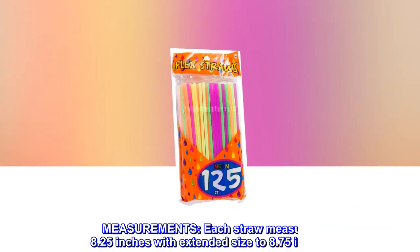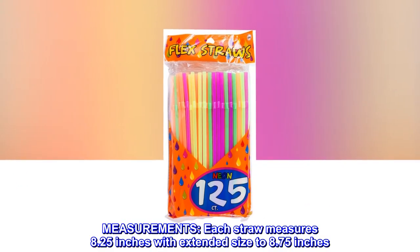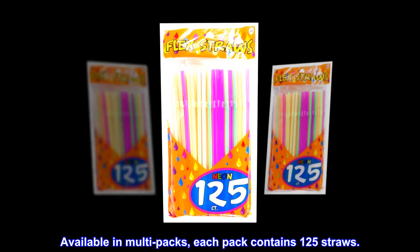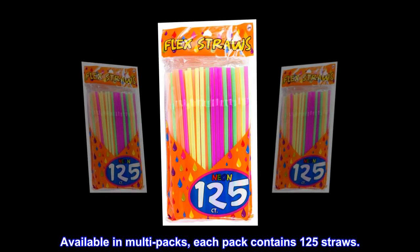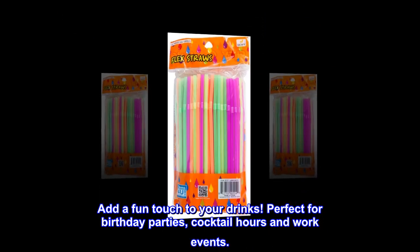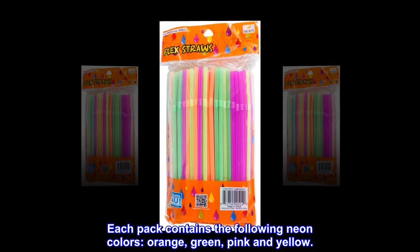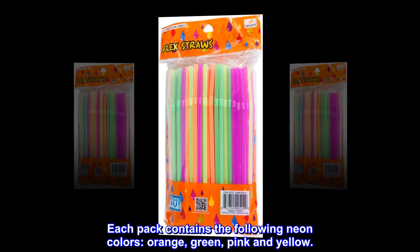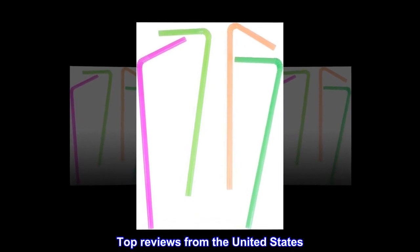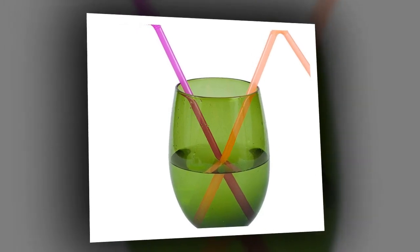Each straw measures 8.25 inches with extended size to 8.75 inches, available in multi-packs — each pack contains 125 straws. Add a fun touch to your drinks, perfect for birthday parties, cocktail hours, and work events. Each pack contains the following neon colors: orange, green, pink, and yellow.